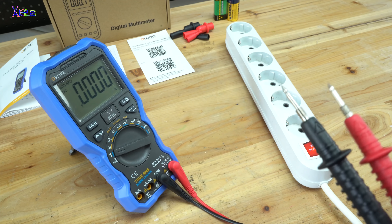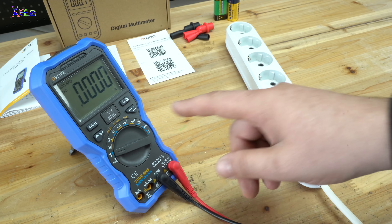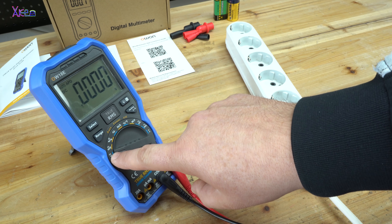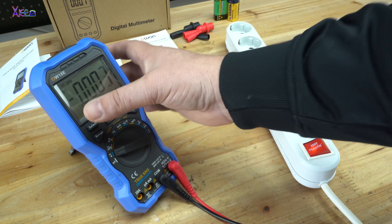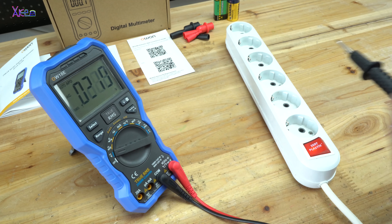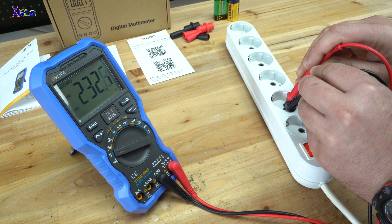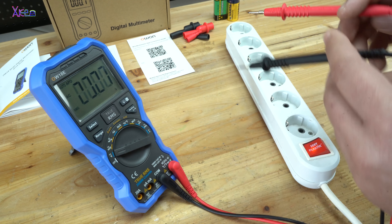Let's say I want to test my power grid and measure AC voltage. With the rotary switch on the DC or AC voltage position, select AC voltage — 232 volts. Great.